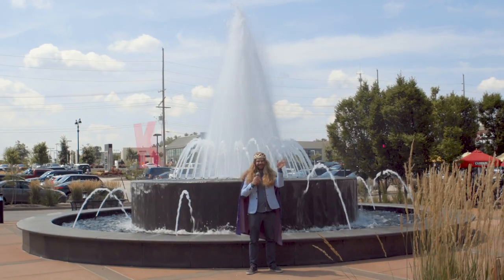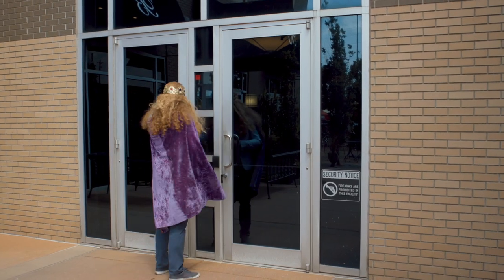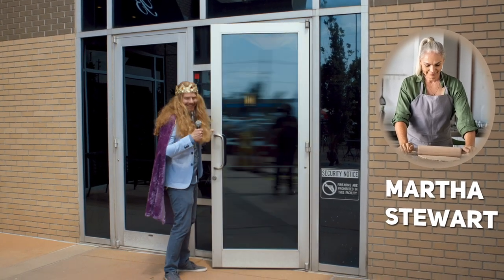Hi, this is King Scott and this is how King Scott cooks. Today we're going to make the perfect meatloaf, and there's no one better to ask than culinary beauty legend Martha Stewart. She just happens to be in town. Follow me.